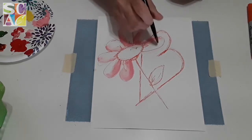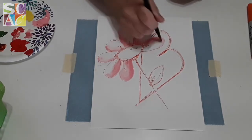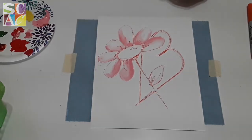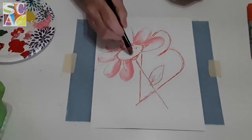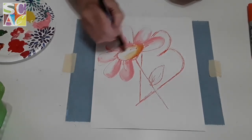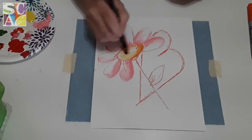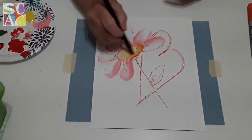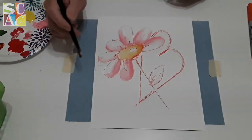Notice that I'm not filling in the whole petal — I'm just leaving some of the white showing. For the center, I'm going to take a little bit of yellowy-brown and fill that in. I'm going to put a darker side on one side but leave the right side a little bit lighter.